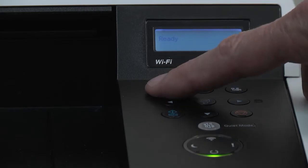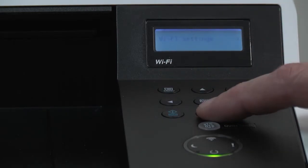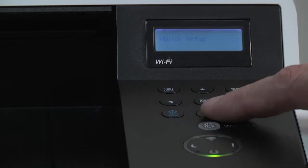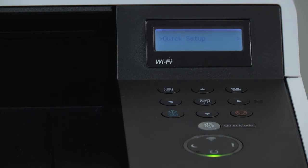Press the menu button, scroll to Wi-Fi settings, press the right arrow, then press the down arrow to Quick Setup and press the right arrow.